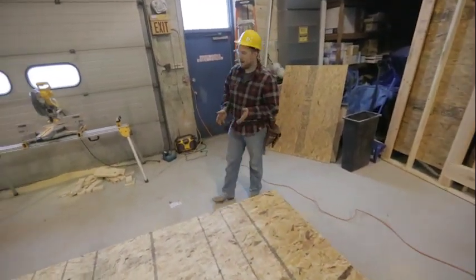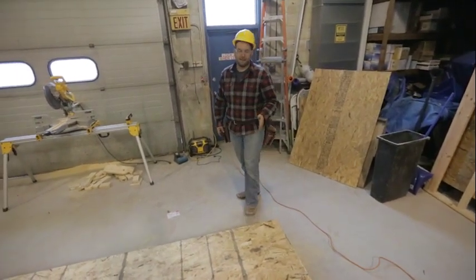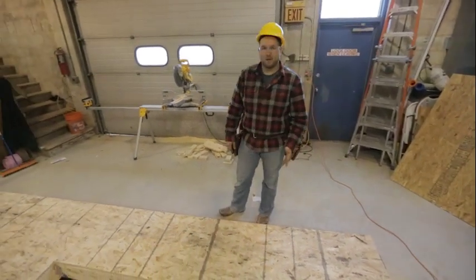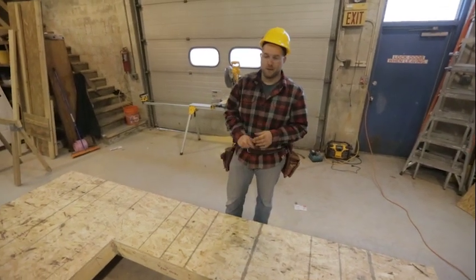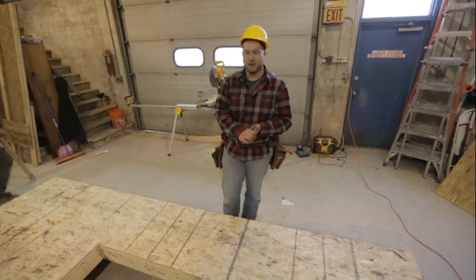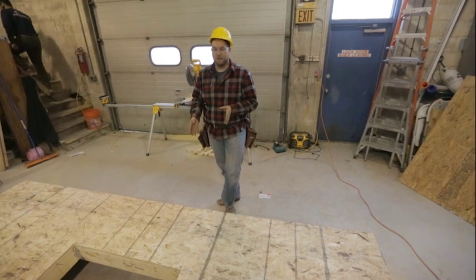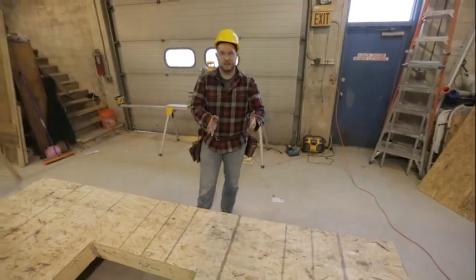We're going to lay out our floor — our floor consists of a joist every 16 inches. There are two reasons for this. First, we have the load capacity of the floor joists we're using. The floor joists are rated for the weight that can be put on them at every 16 inches. If we spaced them more, this floor could fail with the amount of weight that's going to be put on it.